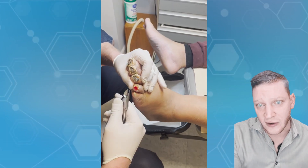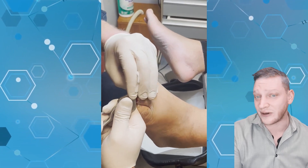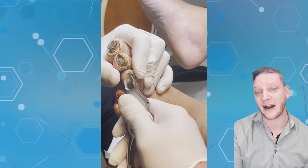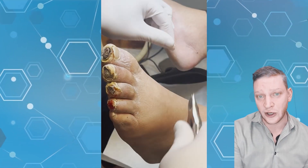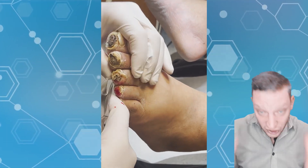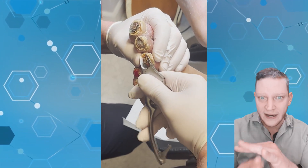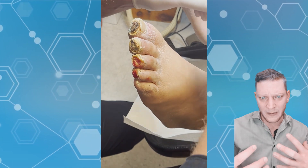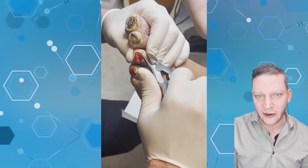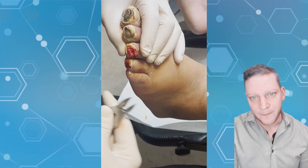The message for other podiatrists: if your patient has peripheral vascular disease and no palpable pulses, and they have wounds in areas of arterial insufficiency — the lateral edge of the foot, the tips of the toes — do not debride them. Do not scrape. If the foot has pallor, it's white because it has no blood flow at all. Send them to a vascular doctor first, let them reestablish blood flow, and then you can debride.